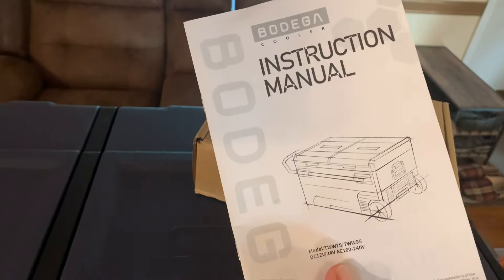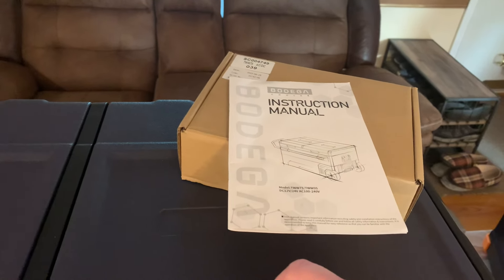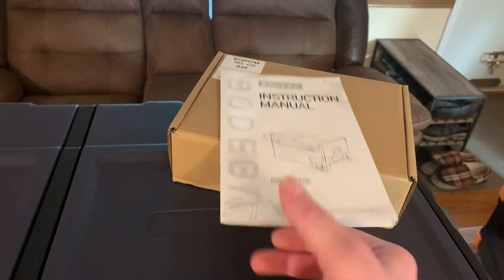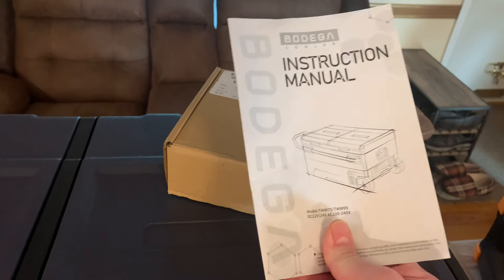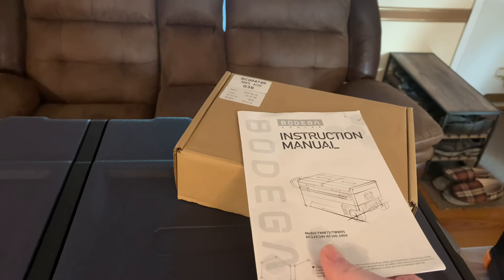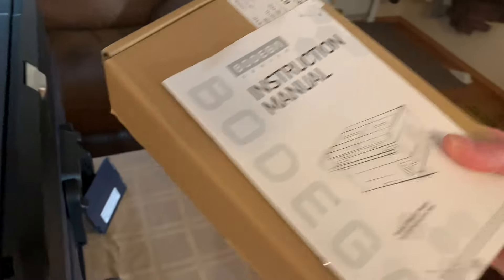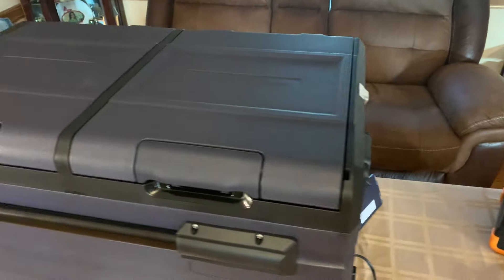You've got your manual with everything you need to know. They tell you right in it: if you've got any problems or questions, contact them — email, phone, computer, anything. I'm really impressed with how far they've gone to encourage you to contact them. They even tell you if something's wrong with it, let them know. That's the box it came in — nothing else but the plastic and the little wire ties.